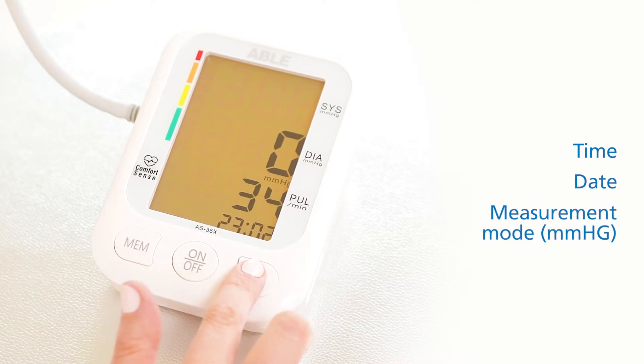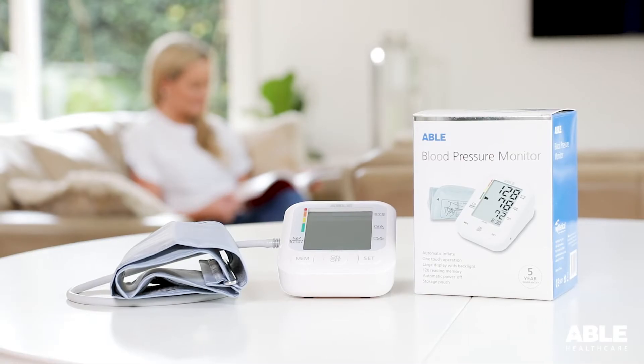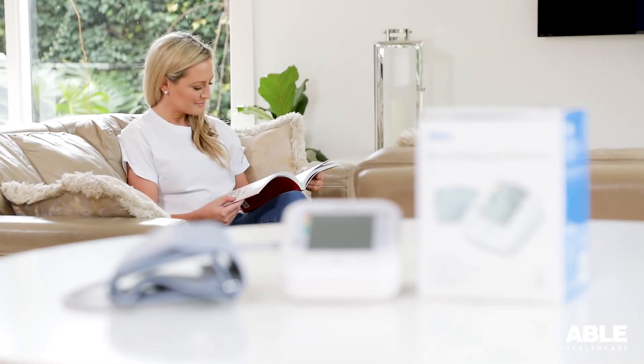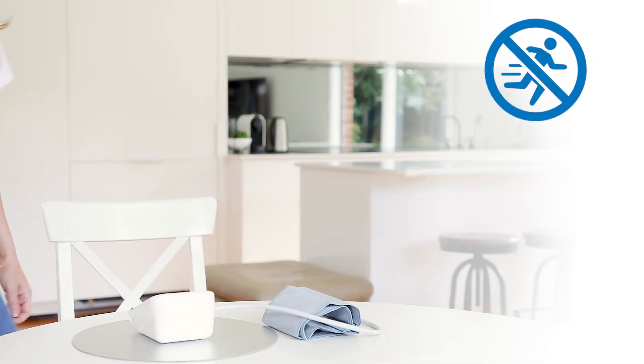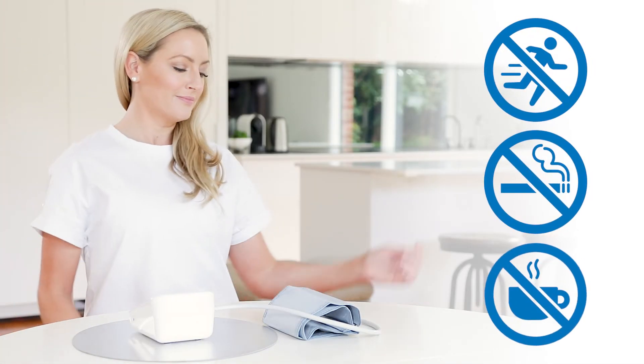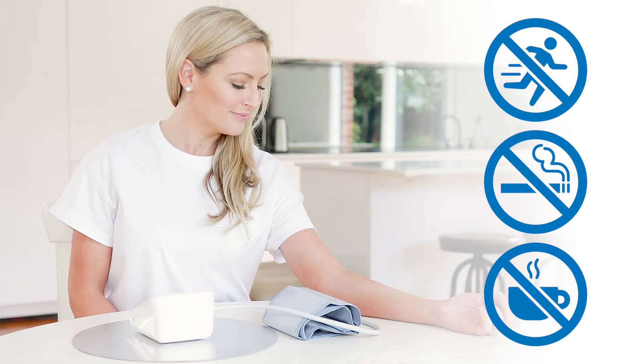Prior to taking the reading, it is important you have rested for five to ten minutes, have an empty bladder and have avoided exercise, smoking and drinking caffeine. Sit upright with your back and measuring arm supported.